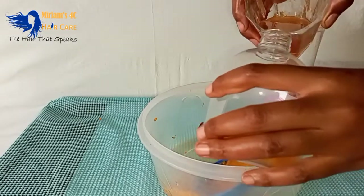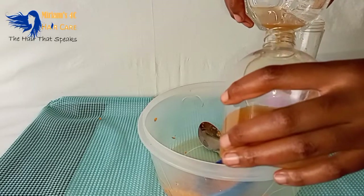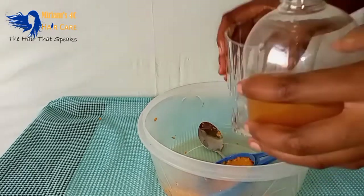Once we are done, I'm just going to put it in the spray bottle and get ready to use it.